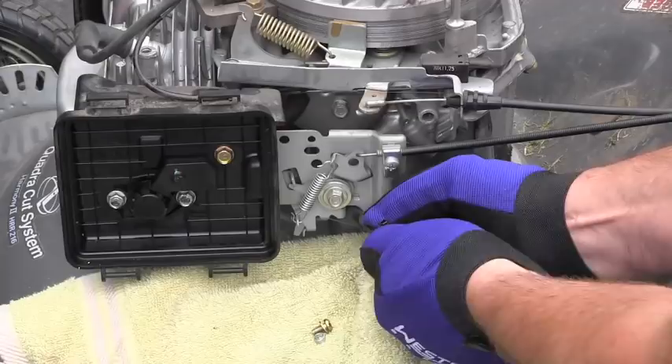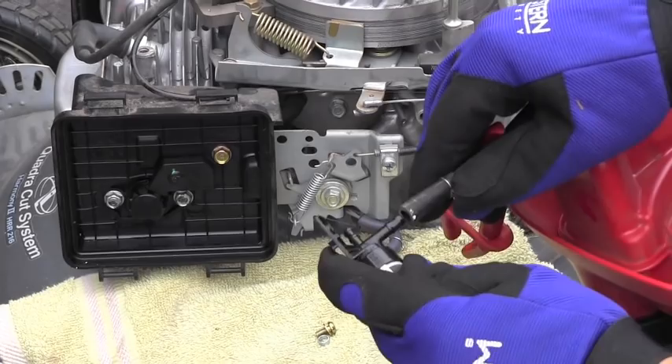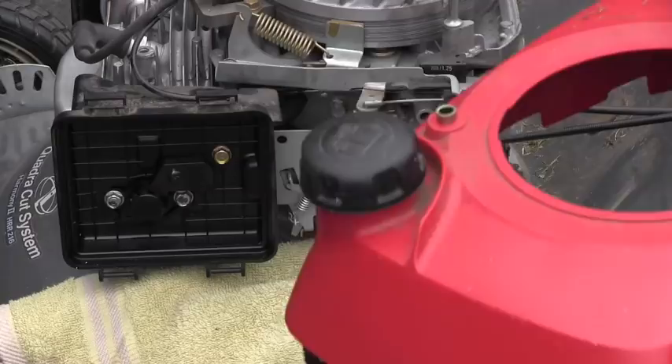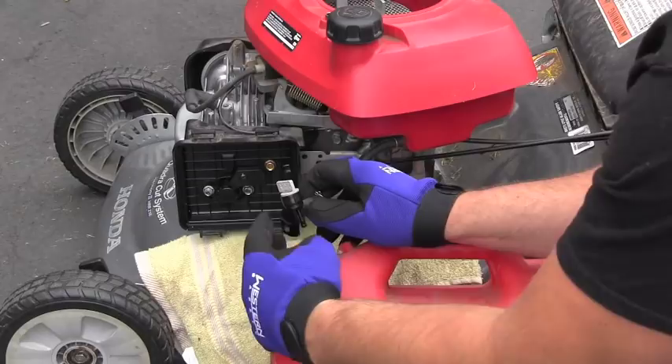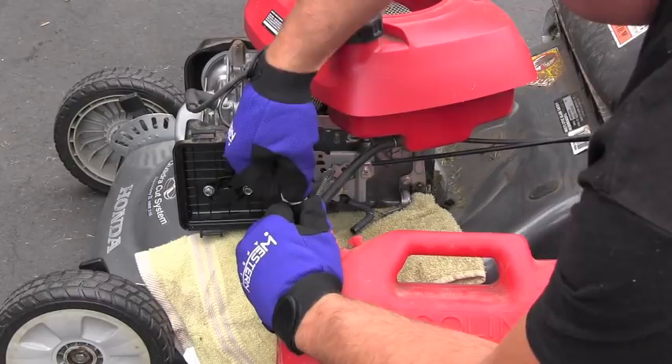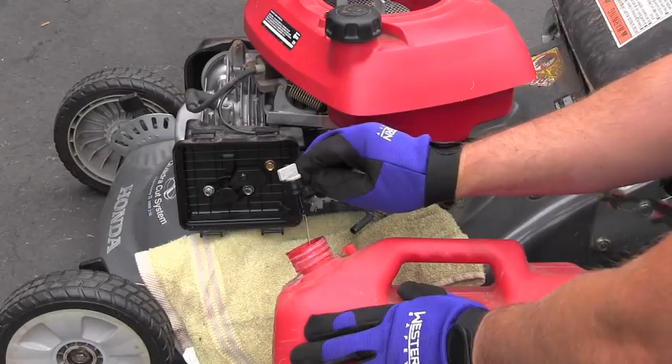To test the valve, I will hook it back to my gas tank, fill the tank with good fuel, and remove my clamp to let the fuel flow. I want to see that the fuel runs out of this valve with the same speed as it ran out of the hose only. I'll open it — and look, it's running really good. So the valve is working properly and there's no problem with the valve.